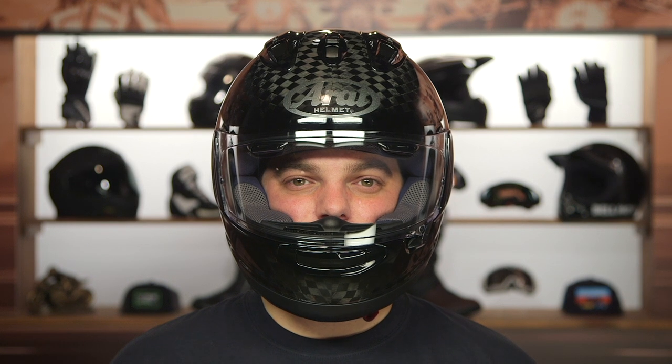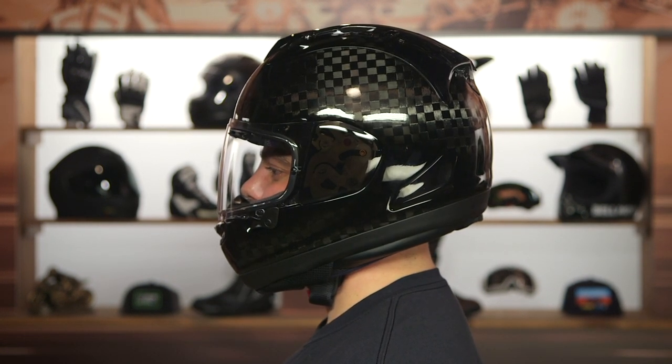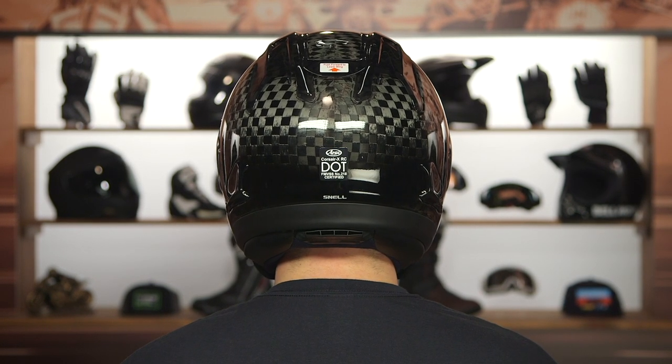And a bit of an explanation behind the manufacturing behind this. This is going to be Formula One grade carbon fiber. It's three different shell sizes: the small gets its own dedicated shell, the medium and the large share a shell, and then the extra-large gets its own dedicated shell. If you are larger than an extra-large, you are out of luck, because they're not going to make a helmet past that extra-large size, and they're not going to go smaller than a small. It is a very limited run.